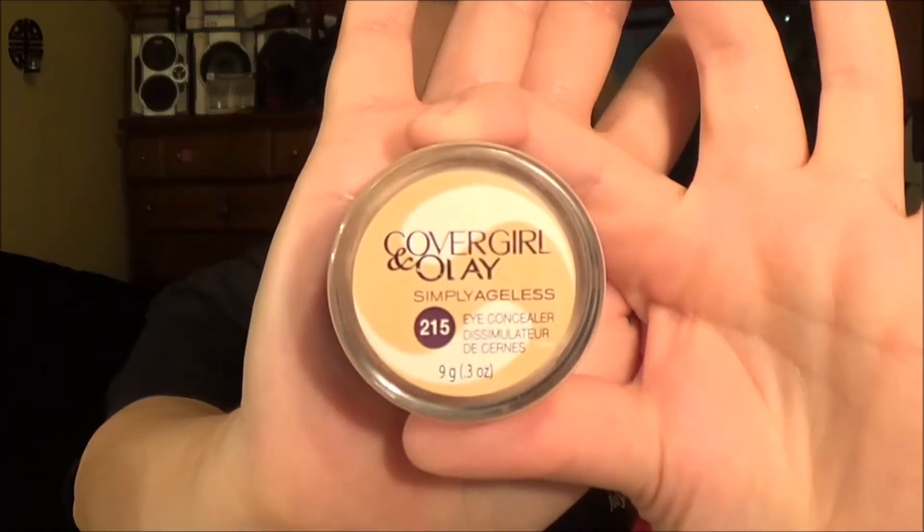And then I have a few more spots where I want a little more coverage. Then I'm going to use my concealers and I like to use this one for under the eyes. It's got a little eye cream to help with the little bags and puffiness.